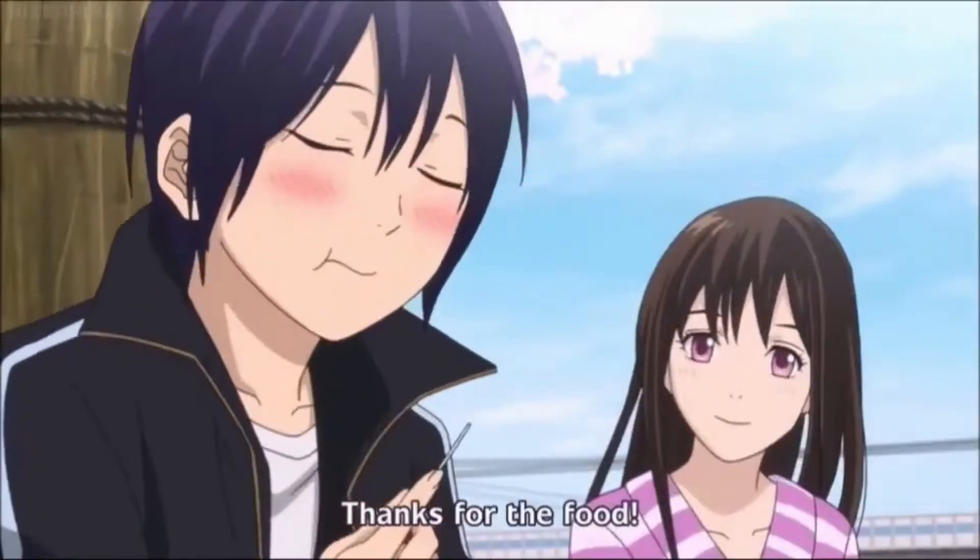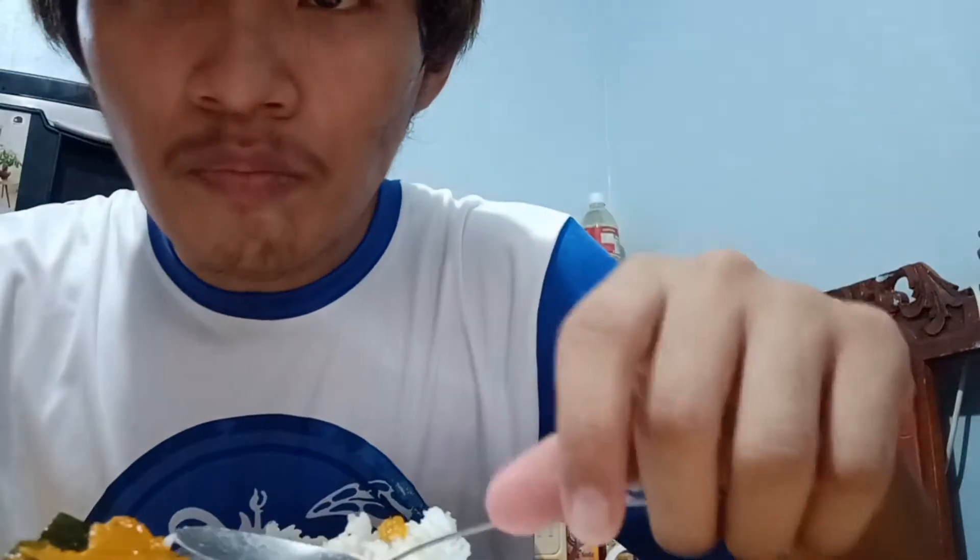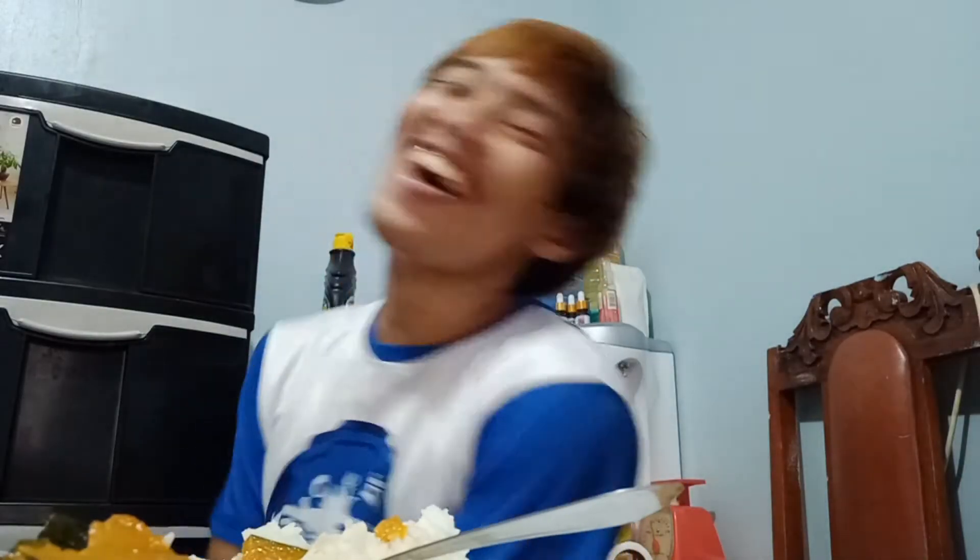Let's try our homemade adobo kalabasa. Let's take a bite — Itadakimasu! Boom! Gising! Sarap! So good!